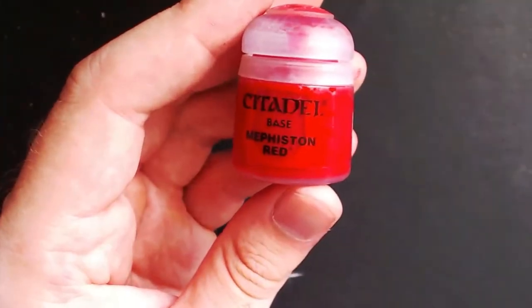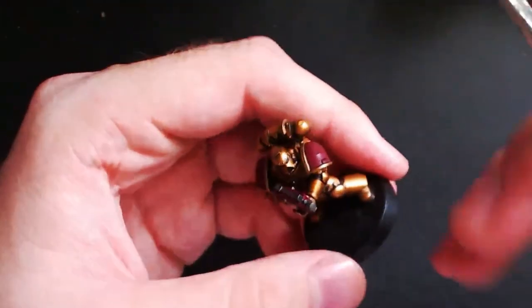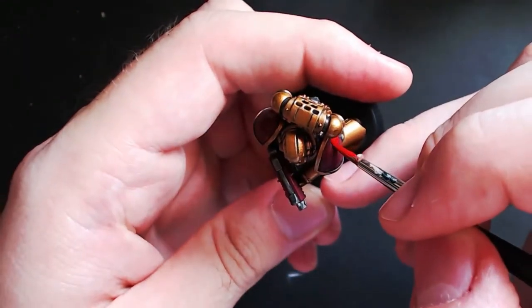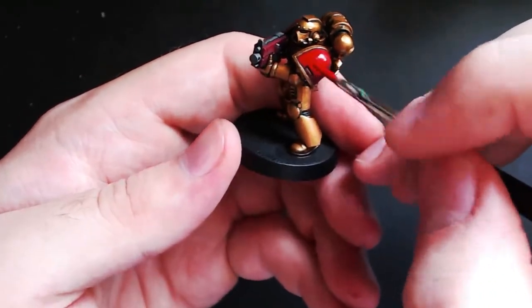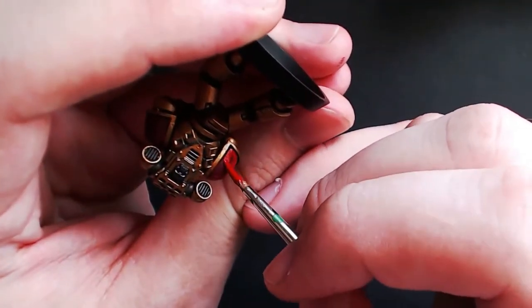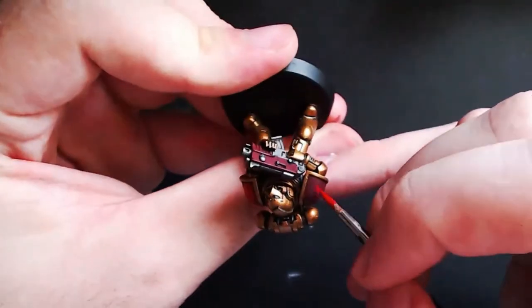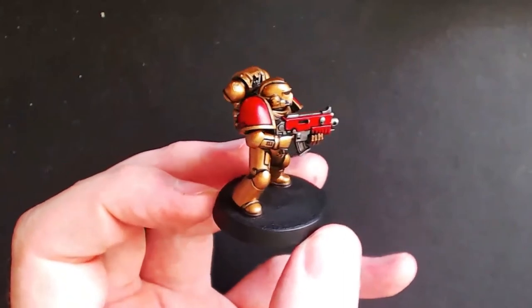Next we're going to need Mephiston Red, which we are going to paint on everything we've painted red before — such as the shoulder pads and the bolt gun housing. It's important to make sure this is a very thin and smooth layer, so you might want to mix it with some water or medium as I'll show you later on. A few coats of this to get it nice and smooth will look really good. Take care to leave that darker line around the recesses as created by the wash. The end result should look something like this.